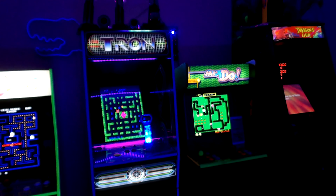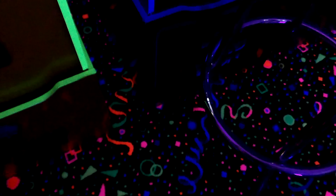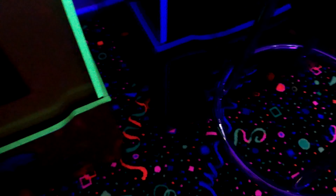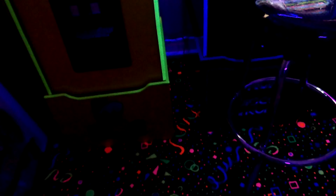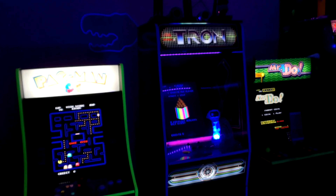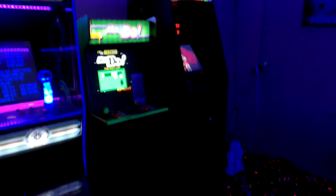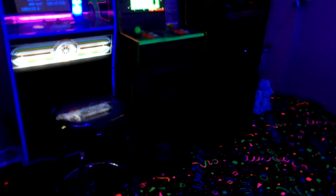Dragon's Lair is actually a little bit bigger than Tron, and it towers over Pac-Man and Mr. Do. Pac-Man and Mr. Do are the normal typical Arcade1Up sizes. Tron used the bigger riser, so I don't understand why they don't always use the 16-inch riser — they have it in their system. It would make them all taller. I had to buy a bigger riser separately for Dragon's Lair.